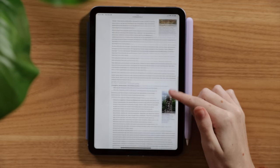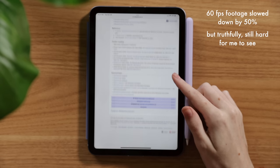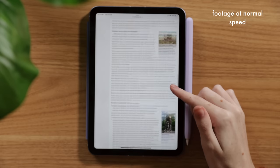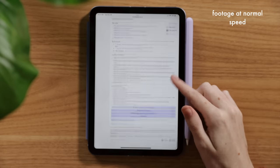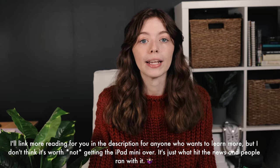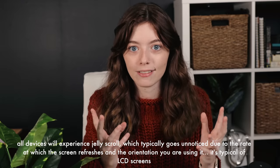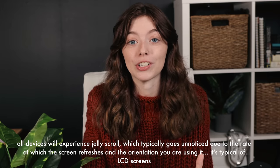I haven't noticed Jelly Scroll on my iPad mini at all. I can genuinely only see the issue in videos on YouTube when the camera footage is slowed down so you can see that kind of wave or scroll effect. If you're not aware of what Jelly Scroll is, essentially it looks like one side of the screen is scrolling faster — so the right side scrolls faster than the left when you use the iPad mini in vertical or portrait mode. There are a lot of reasons why some people might see this effect, but bottom line: lights do really weird things and screens are essentially just a bunch of lights.